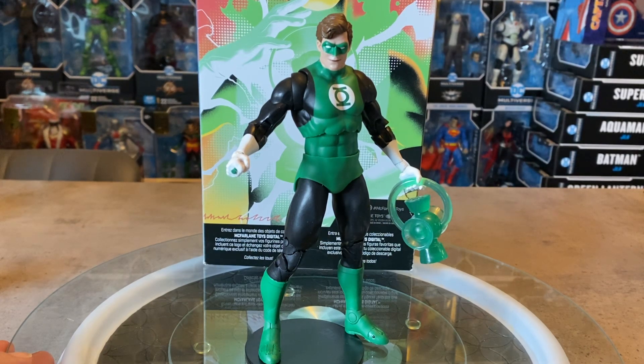Really love this wave of digital NFT figures — the inaugural wave knocked it out of the park. They gave us some classic characters we've been wanting, with updates like the Rebirth Batman in blue looking fantastic. Let me know in the comments what you think of this Green Lantern — hit or miss for you? Thanks so much for watching and supporting the channel. We have a huge playlist of DC Multiverse video reviews and some surprises, so check those out. Thanks for watching and we'll see you soon.